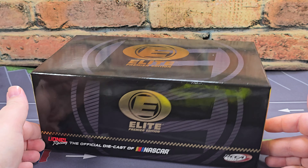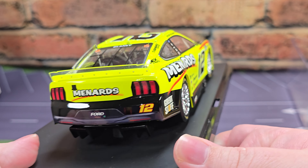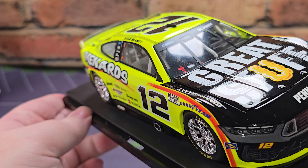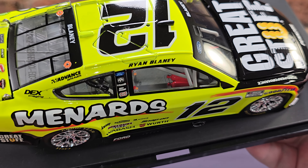Onto the rear window, we have Blaney. Got your deck lid with other Menards products on it. On the inside of the deck lid on the rear window, we have your DIN number. Opening up the deck lid, you got tether detail, red fuel cell detail, and plumbing to that. Got silver painted details for your spoiler fasteners, TV camera, Menards. Your 2024 Ford license plate number 12 and simulated taillight details. Got your rear diffuser sticking out below the TV panel.